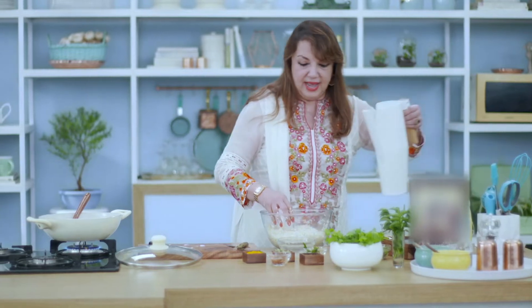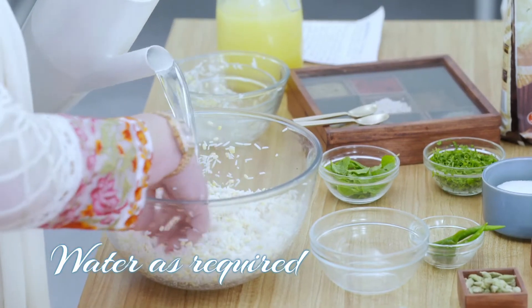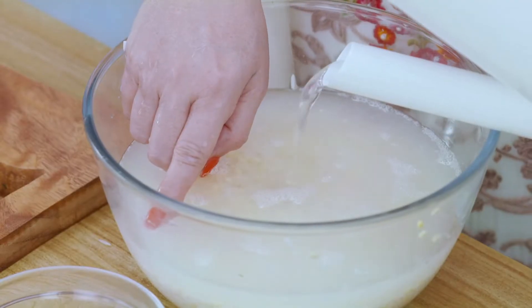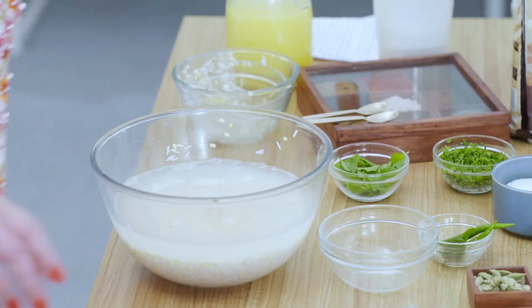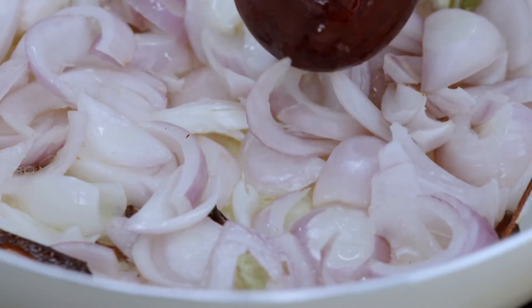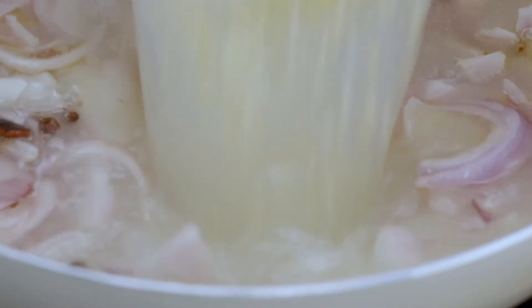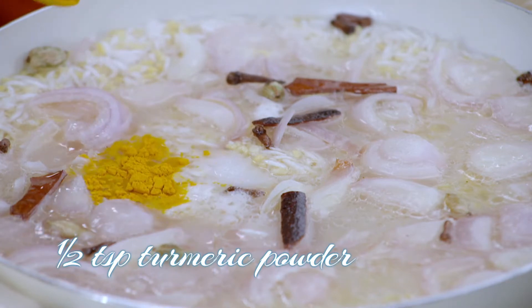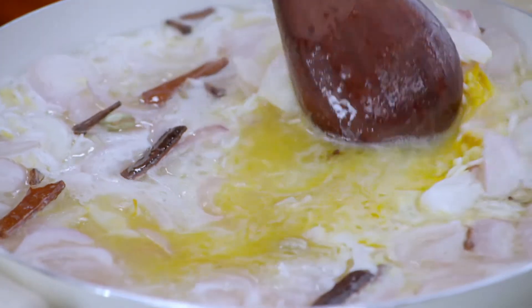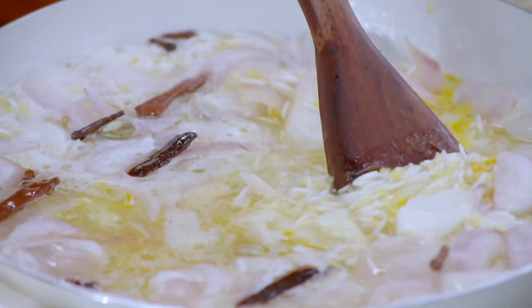We add some water — water should be about one and a half inches higher than the rice. In the meantime, the onions are ready, so it's the right time to put in the rice. We add some salt and a little bit of haldi powder, mix all of it together, and let it steam. Close the lid and let it give one boil.